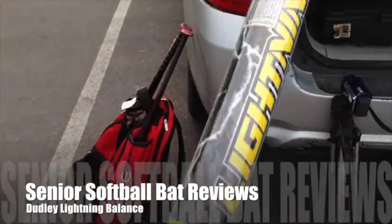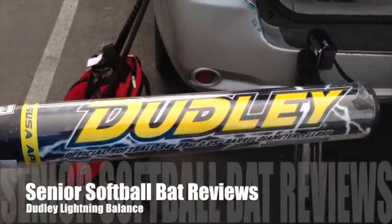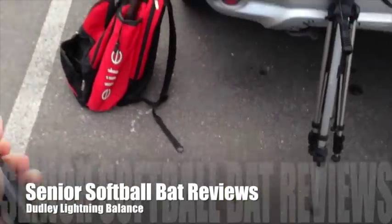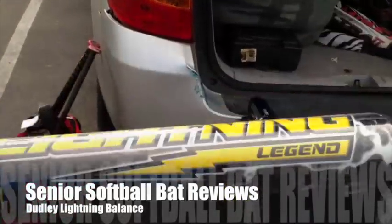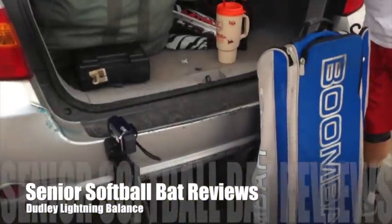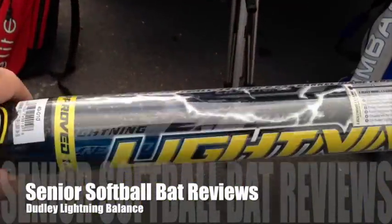The bat we're going to be doing a review on today is the Dudley Lightning Balanced. This is a 29 ounce — the heaviest they make. Brand new, actually got to take the wrapper off of it. Me and Steve Aroni and Billy Blake are going to hit this bat today. The Dudley Lightning Balanced.